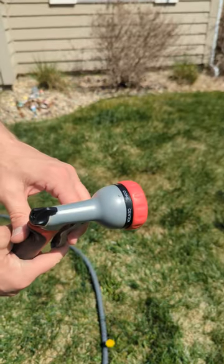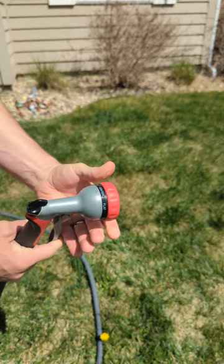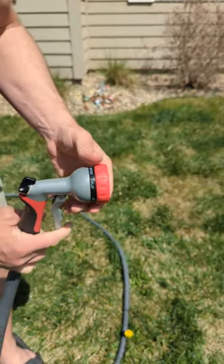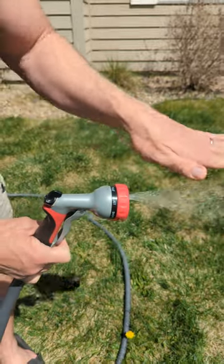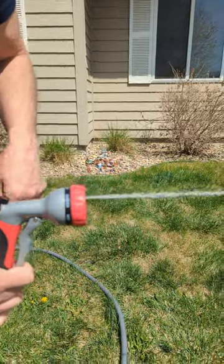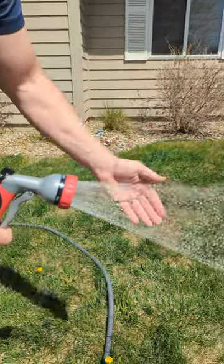There are seven patterns. It says cone — that one shoots a cone shape. You've got center, which has about 15 or 20 tiny streams shooting out. Flat makes it level that way. Jet shoots it straight out and goes about 25 feet on that.